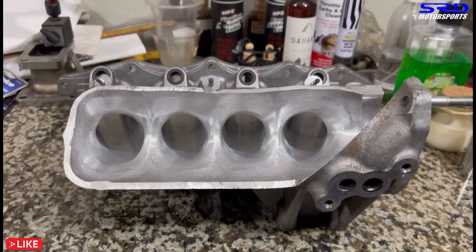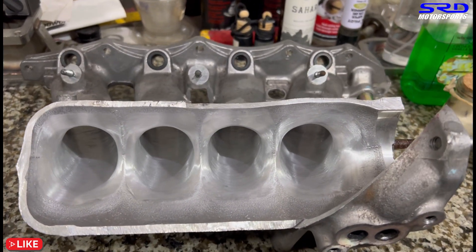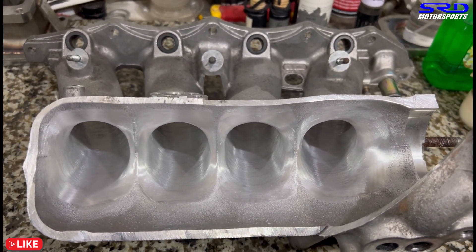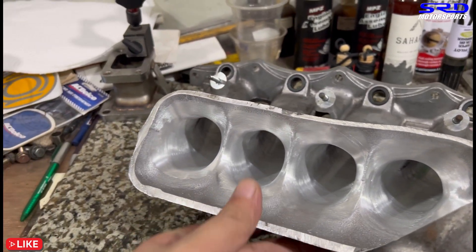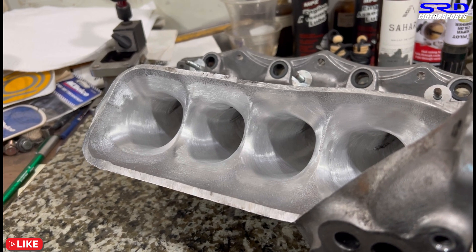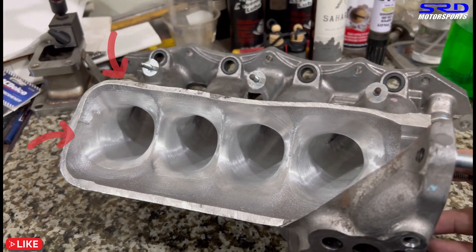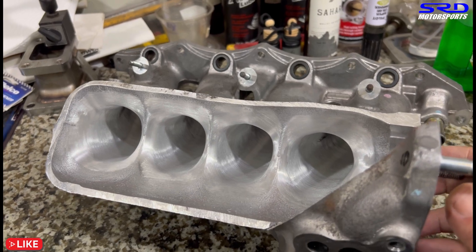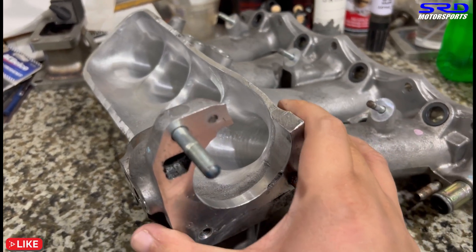Here it is — would you look at that? Looks really, really good. Now it's all the way through. We left the last half inch on the head flange untouched so the owner can port match it easily to his head. Look at that — I see a velocity stack on runner number one. All four of them are like a velocity stack now.